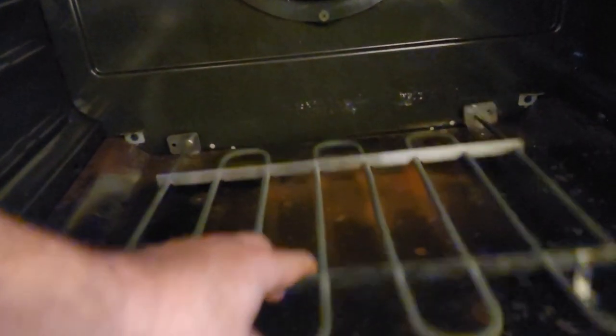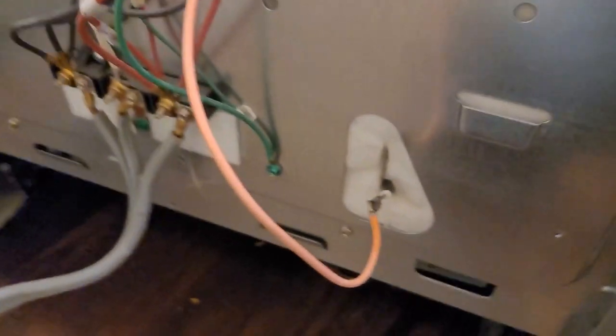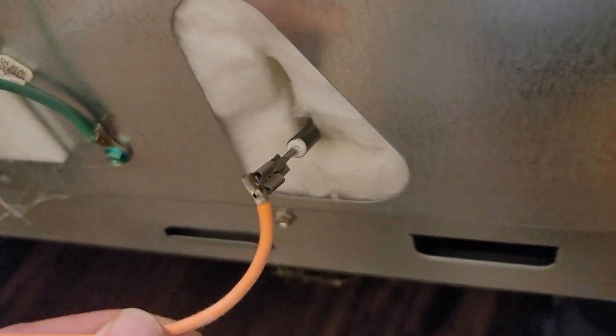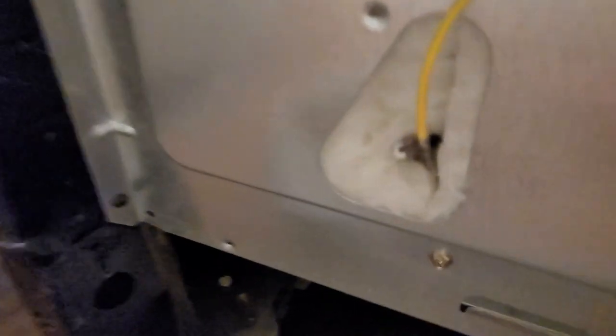Alright guys, once you get the terminals hooked back in place, you're just going to slide this back in where it's supposed to be. So you can put those screws back in — one right here, one over here, and then one in each corner. I wanted to show you what it looks like in the back of the stove here where these terminals come through. You can see how these terminals just slide on to that element right here, and then the other one is over here as well.